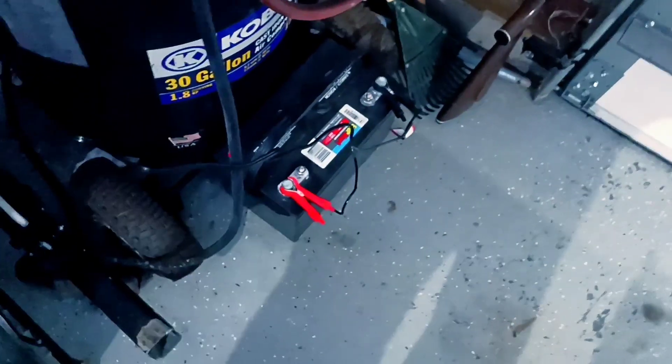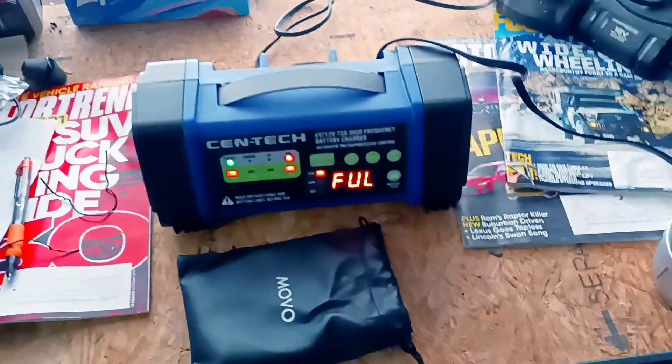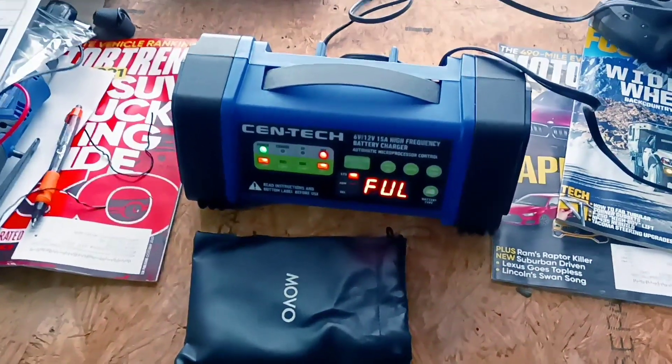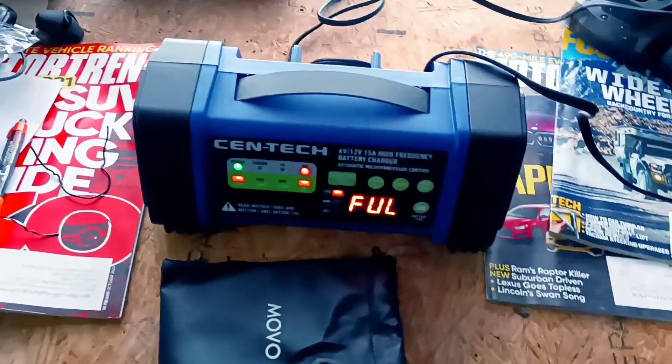I'm trying to keep my deep cycle battery charged up. It's really handy to have a spare battery laying around, especially in the wintertime. You never know when a piece of equipment or a car might be dead, and sometimes it's hard to get another vehicle next to it to jumpstart it. So it's handy just to keep a spare battery charged up.